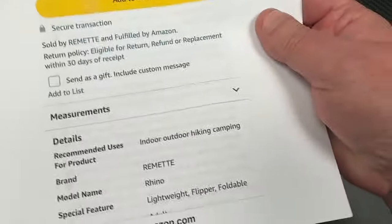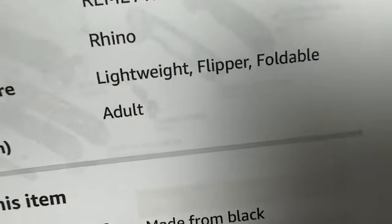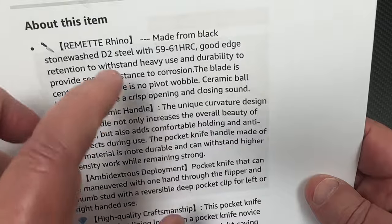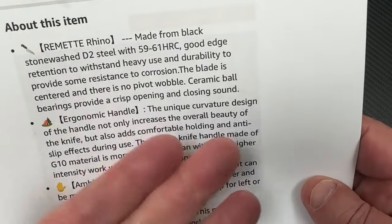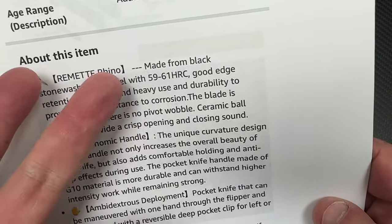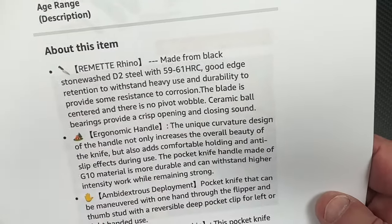Here's some more information about it if you're interested. It's lightweight — well, lightweight is a subjective term. It's flippable. D2 steel, 59 to 61 HRC — that's a pretty broad range, so it's probably in there somewhere. Semi-stainless steel. Ceramic bearings, which is not bad for a $40 knife.